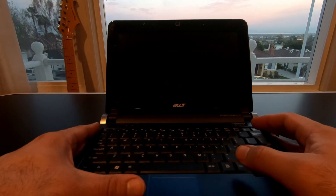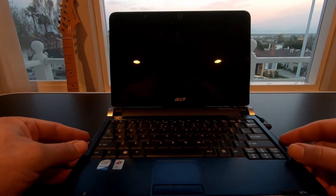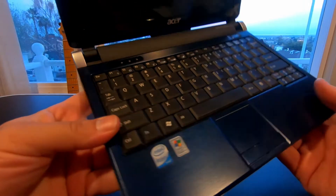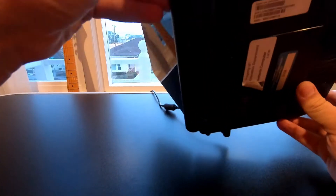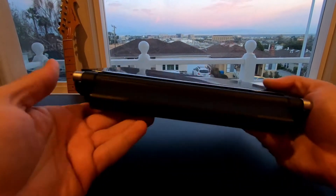Hey YouTube, today I'm going to be showing you one of my little projects with this netbook. This is an Acer Aspire 1. It's one of those early inexpensive notebooks that runs an Intel Atom CPU. This came originally with Windows XP, and this unit has the extended battery installed so it looks a little bit bulky in the back, but it's a nice little compact case as you can see.